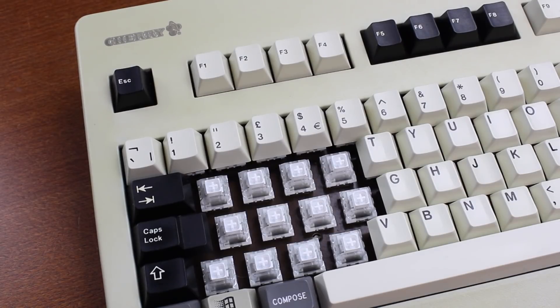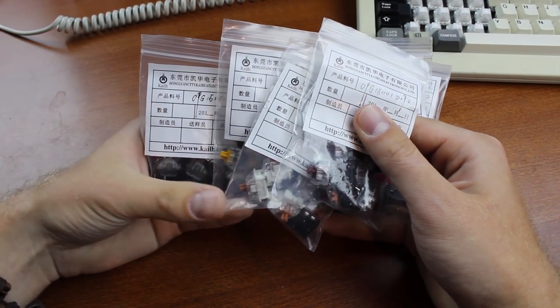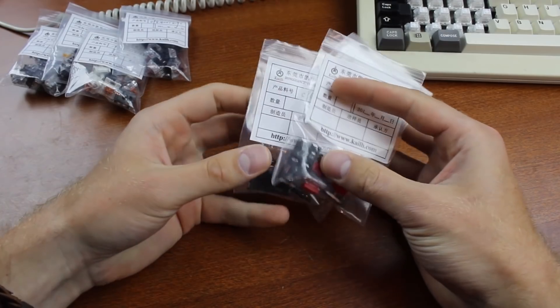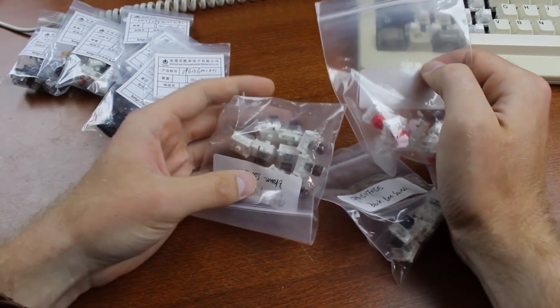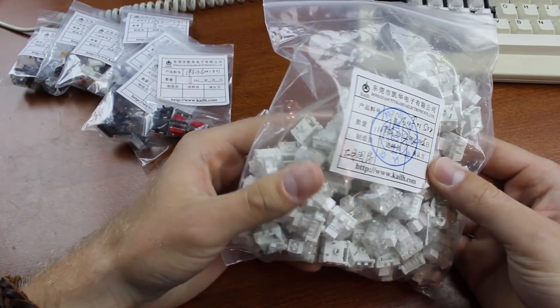Hello and welcome to this review of the Kaihua White Box Switch. I apologize about my voice — I sound rather hoarse because I've been busy coughing for the last few days. I've previously done a teardown of Kaihua's new switch lines including the bronze, copper, gold, and silver ones, as well as the earlier ML-like ones and the new box series switches. In this video I'm going to show you what they're actually like in the flesh, specifically the white clicky version.